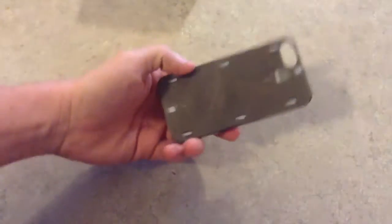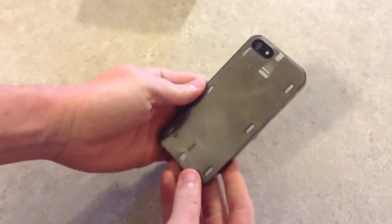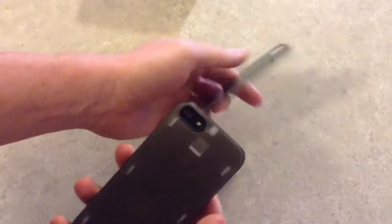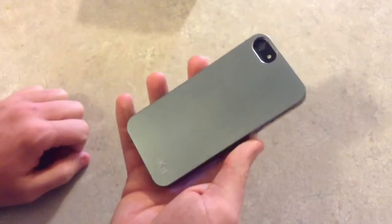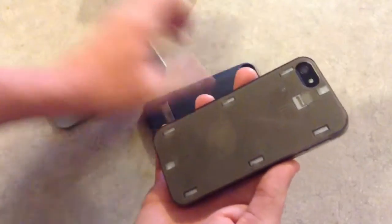This is the snap-on for the back of your iPhone — this is the first part of the battery case. Basically, it just gives you a place for that to dock. I chose to have this aluminum backing; it's pretty much the standard one. You just place it on here and it slides right in. If you want to put your battery on, slide it out and take it off.